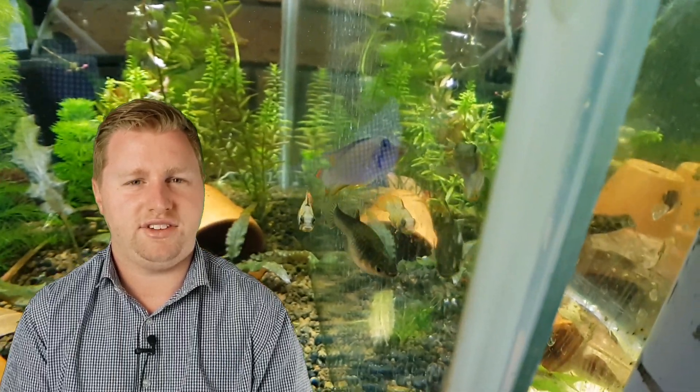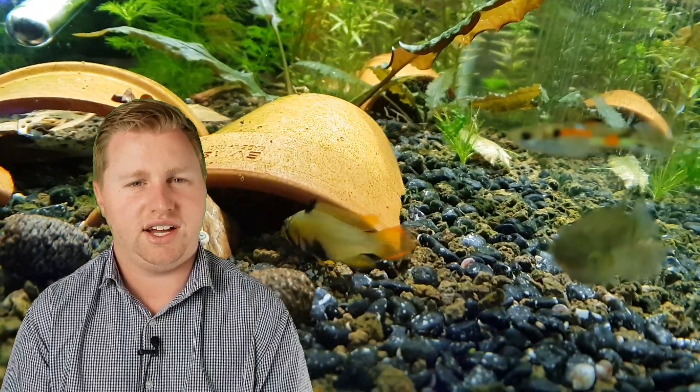Once we've got heaps of caves in there, the next best thing is tannins. In the wild, apistogrammas live around heavily leaf-littered areas, so I like to put in some oak leaves and also some catappa leaves, also known as Indian almond leaves — that's what you can see here in these tanks. I'm lucky enough to have an oak tree in my front yard, so I have a regular source of oak leaves, but if you can only find catappa leaves in your area or online, they'll do just fine. I like to cut them up so that there's more of a scattering of leaf litter around the bottom of the tank. You might also see that I've got some alder cones in here, which are the small pine cone-looking things — once again, just to add tannins and soften up the water.